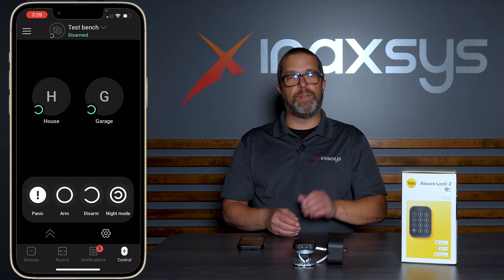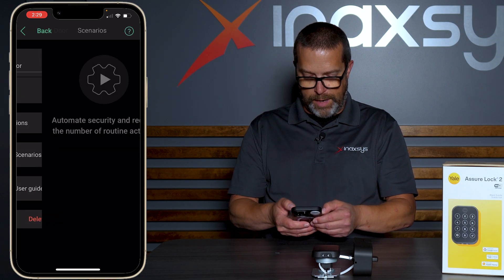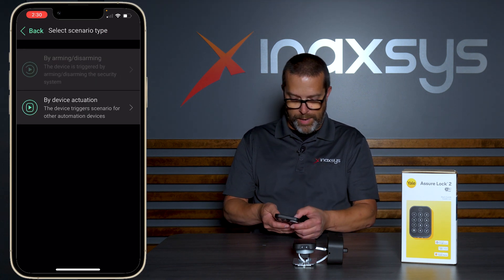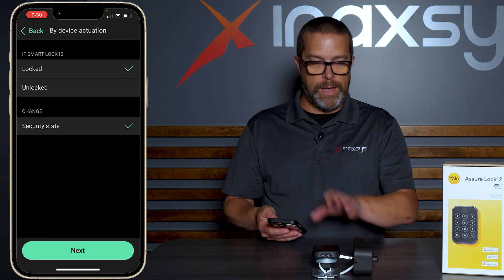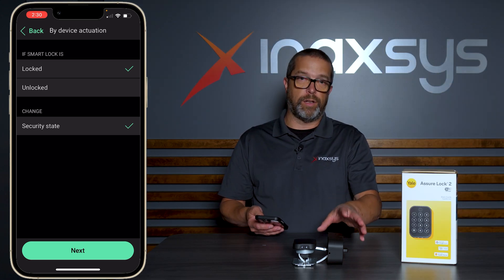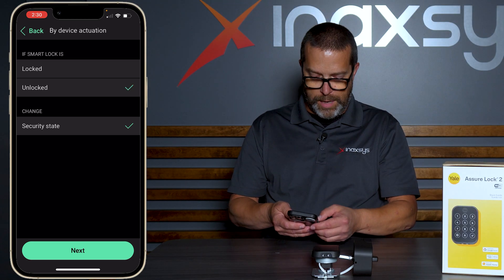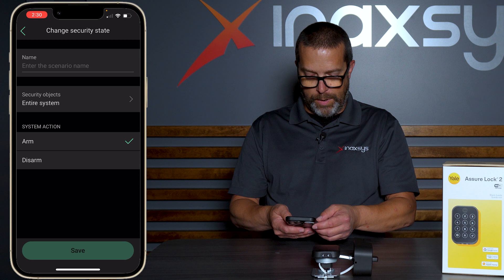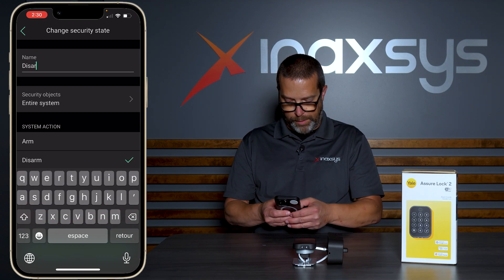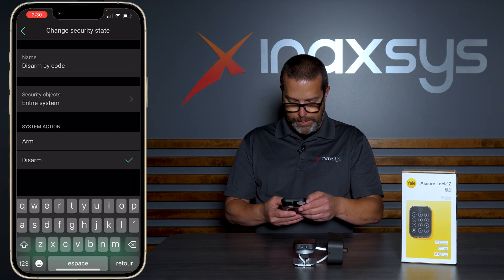Now we've tested the arm and disarm scenario. Under devices, my front door lock settings and scenarios, I can turn off that scenario and show you a different type — by device actuation. What I want to try is: if I punch in a valid code on the lock's touch screen, it will obviously unlock the door, but I also want the system to be disarmed. So if the smart lock is unlocked, I want to change the status of my security system to disarm. Let's call it 'disarm by code' and save.